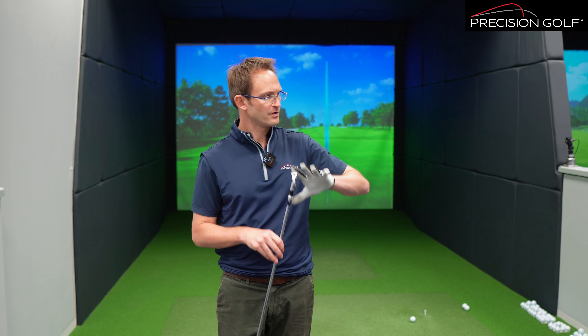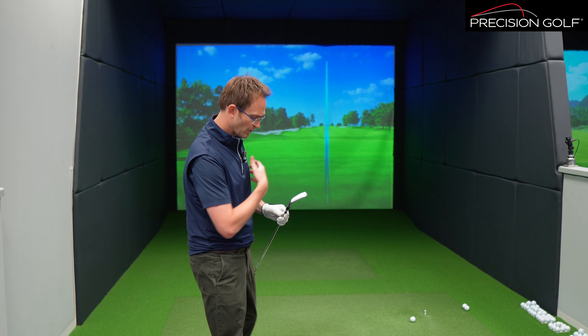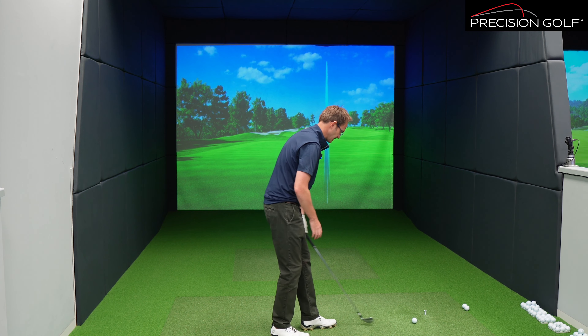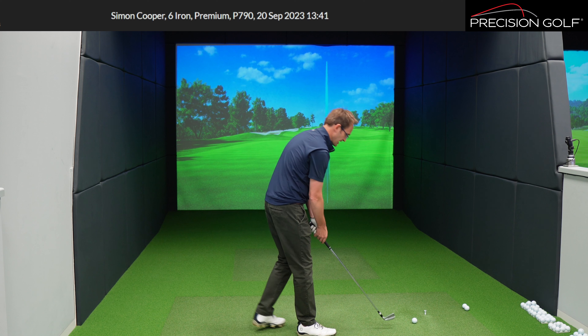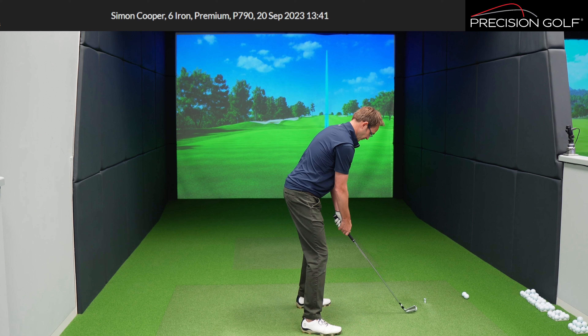I'm going to start with the P790. We've got a couple of shots backed up with data so rather than hitting loads of shots, we can get a few with each and then go into the data and describe them. The updated P790 has a slight change on the internal side of things with weight positioning. This series has been a very successful head over the years — great for distance, but within a really quite compact frame. It's a lot of performance packed into a small frame.